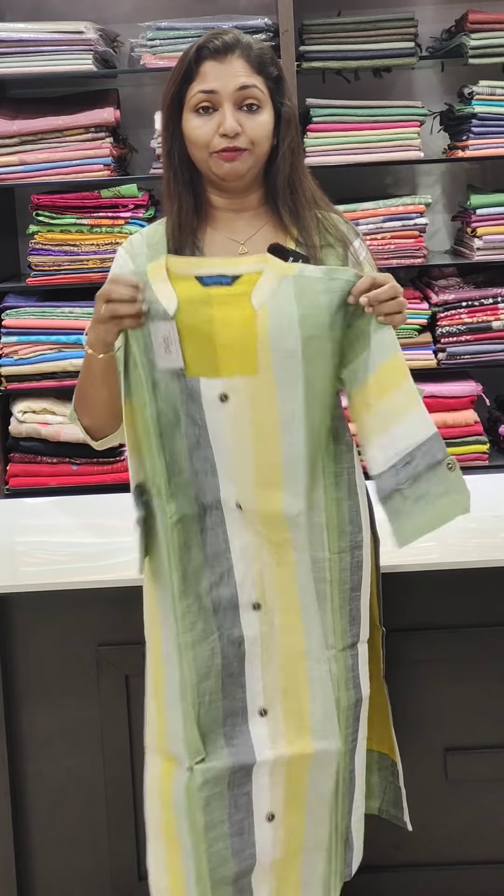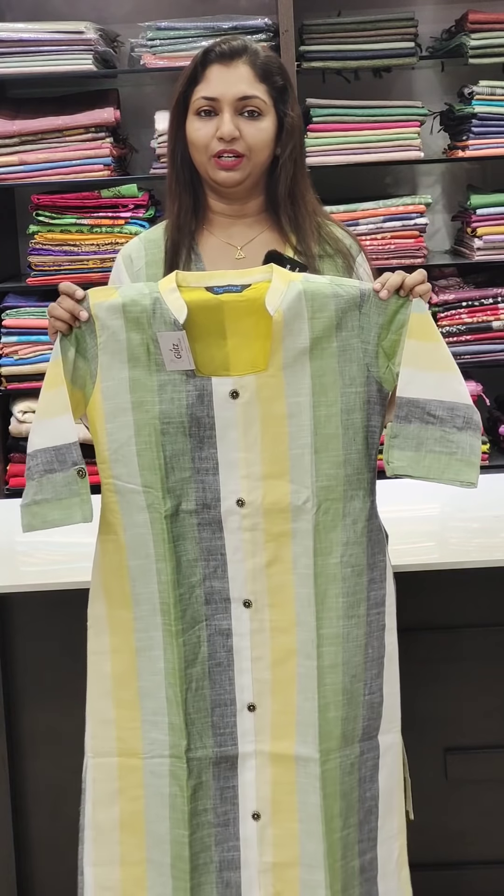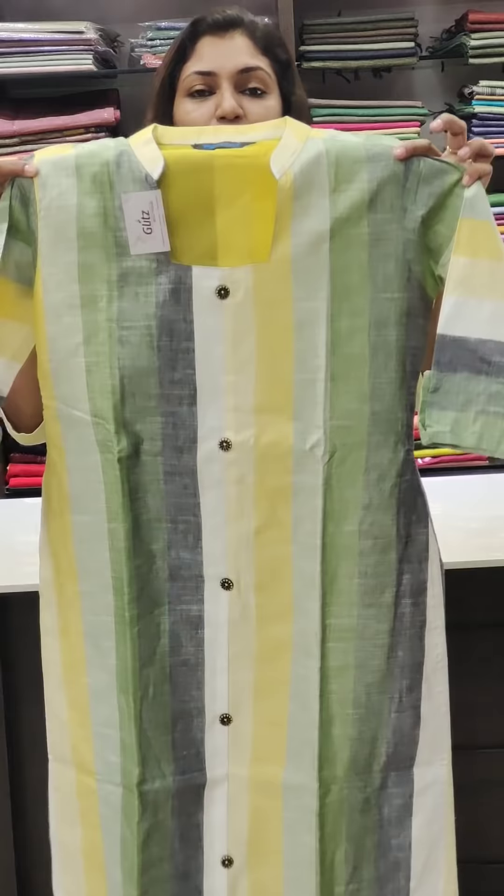It has a linen feel and a nice texture. This is a nice dress and you can wear it well. Here is the front portion of the shirt — a square neckline. You can use three items to style it, including a square and accessories.